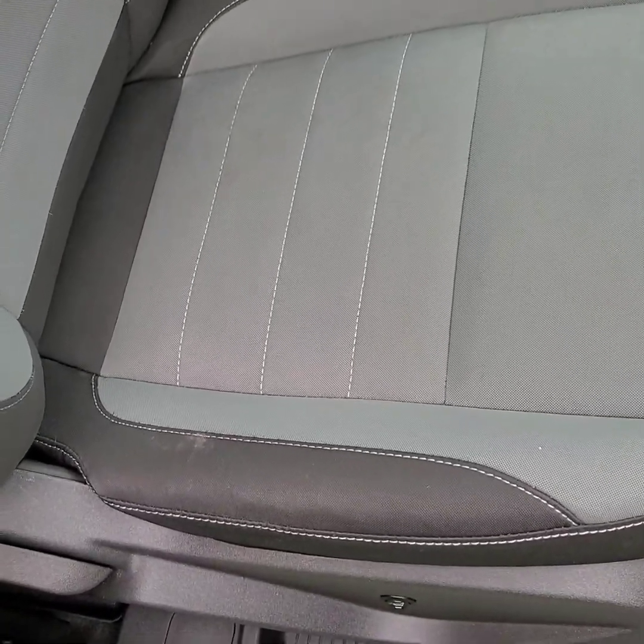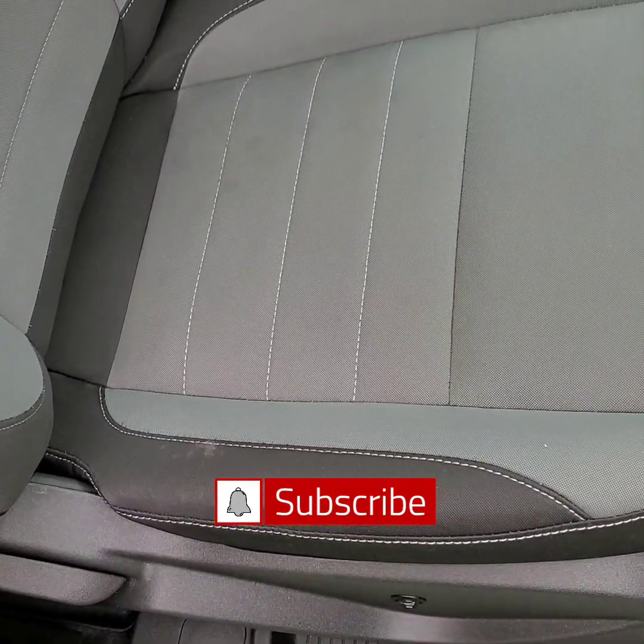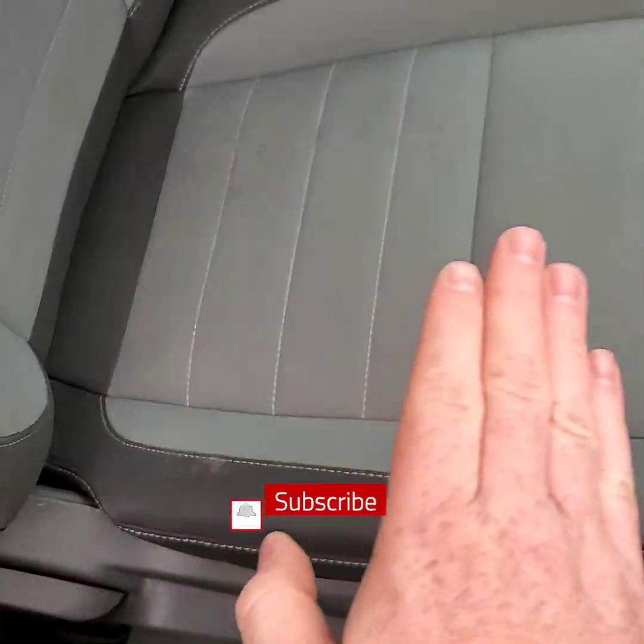Hello folks, it's Curtis from Yeti Auto Detailing. First and foremost, if you're new to the channel, please consider subscribing as well as clicking that notification icon so you don't miss any of the fresh new content.